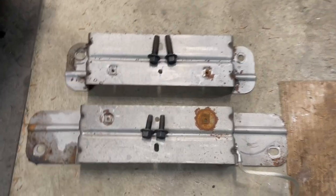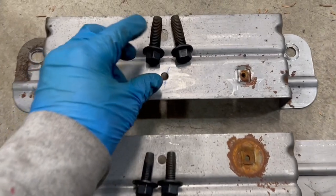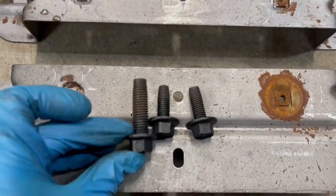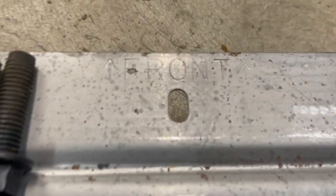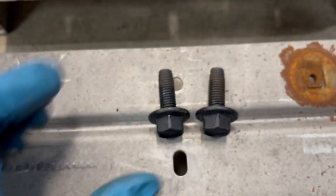Just a note: this is the back and this is the front. Notice that the front bolts are longer than the back ones — front bolts are long, rear bolts are shorter.